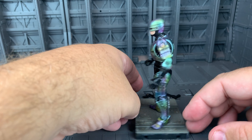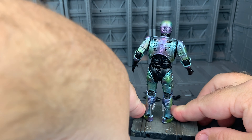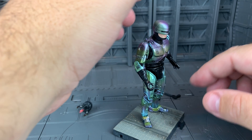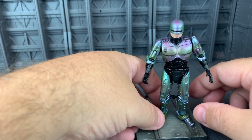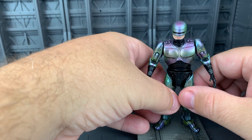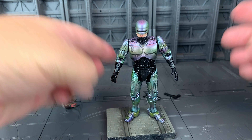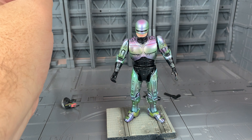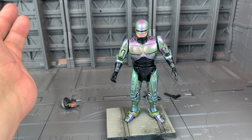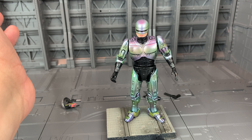So, quick little review: Hiya Toys Robocop 2 Robocop — Dead or Alive, he's coming home with you. This was provided as a sample from Hiya Toys. You can get them on Amazon and wherever Hiya Toys products are sold. We got a bunch of these in the mail, so you might see a few of these reviews kicking around soon — not necessarily Robocop, there's some other ones. Keep an eye out. This is Josh from CollectionDX. See you next time.